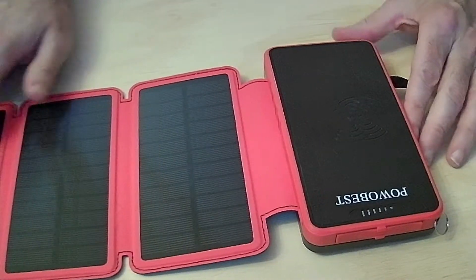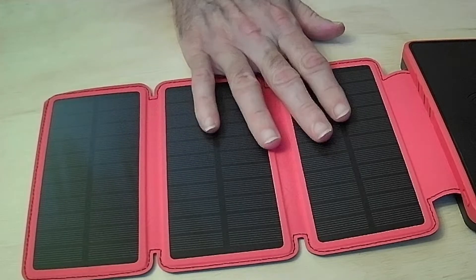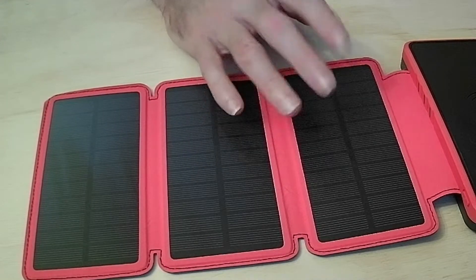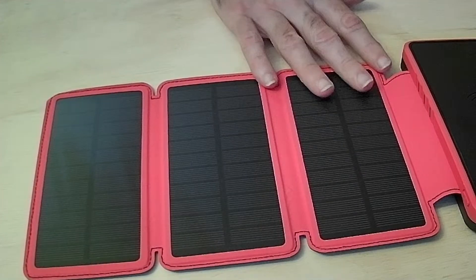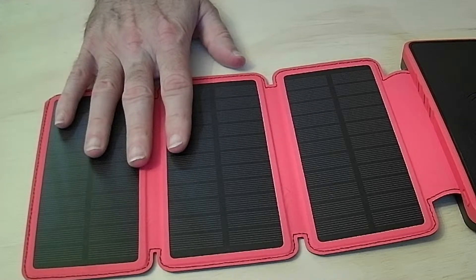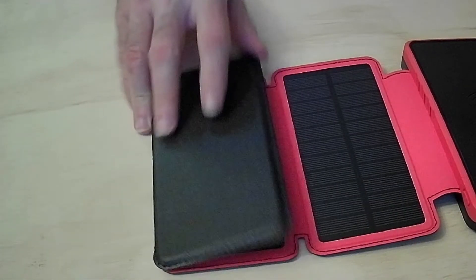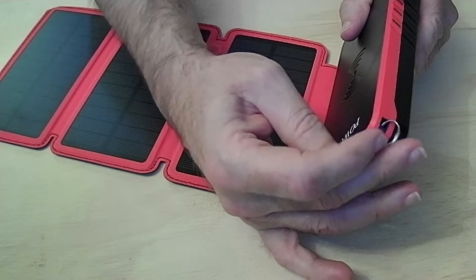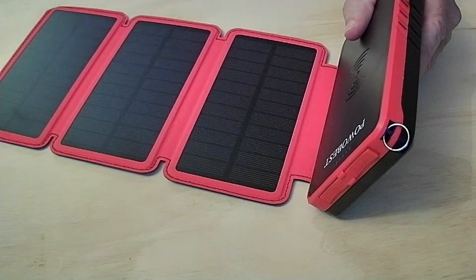It has three solar panels — let me stretch them out to show you. Each one of these solar panels is about 200 mAh, so combined that's 600 mAh total. These are waterproof with pretty good dust protection. It also has a clip attachment on the end so you can hook a carabiner clip onto the back of your bug-out bag or backpack.